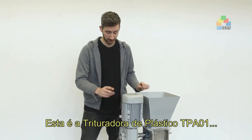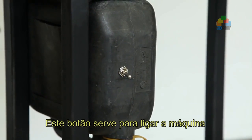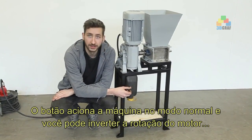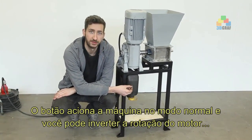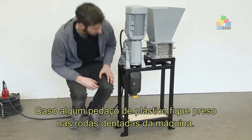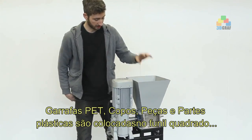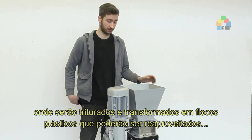Here we have the shredder machine. You can turn it on by using this little switch, and you can make it turn both ways — so if plastic gets stuck, you can turn it the other way around. The plastic waste goes into the hopper and then it will be shredded.